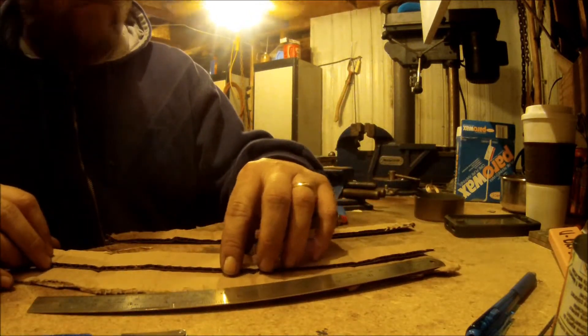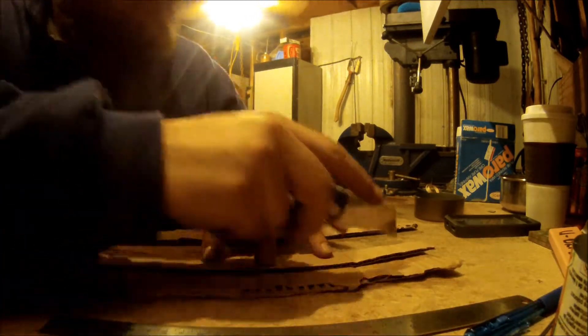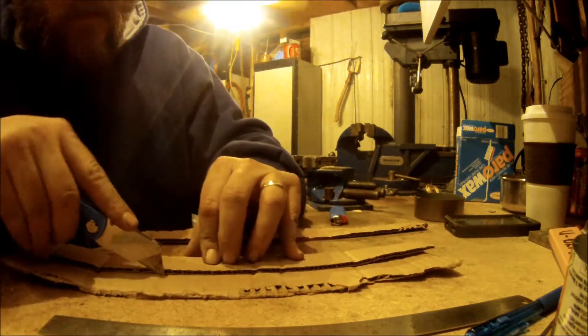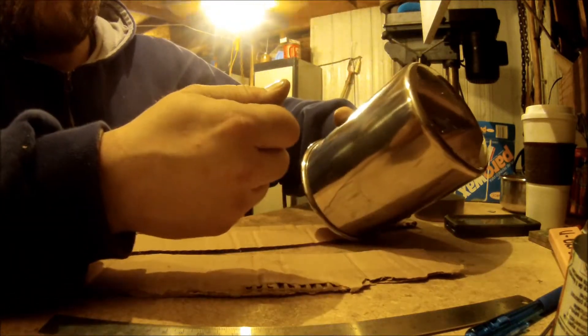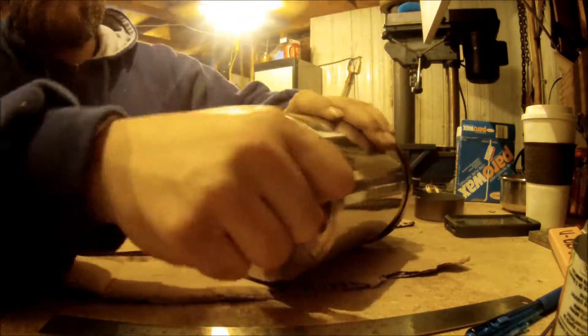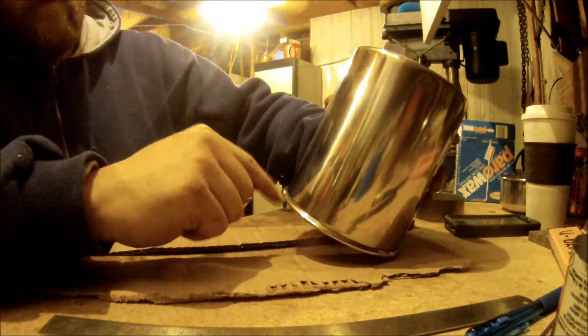And then we'd take a steel coffee can and notch around the edge. This is your coffee can here. You take a can opener that's got the hook on it, make notches all the way around, and cut a door out.